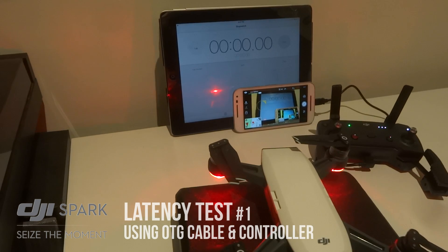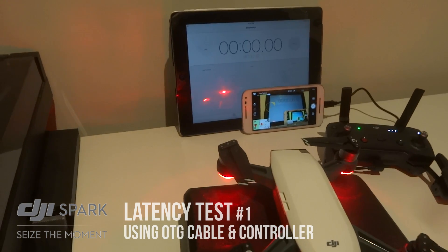So I'm going to zoom up on that with the camera, and I'm going to start the clock.